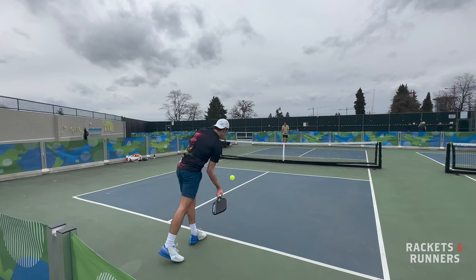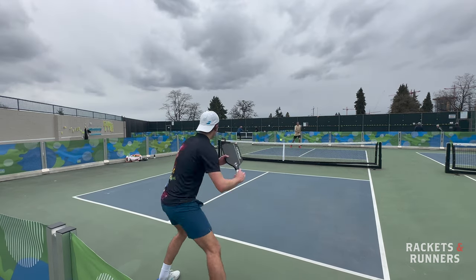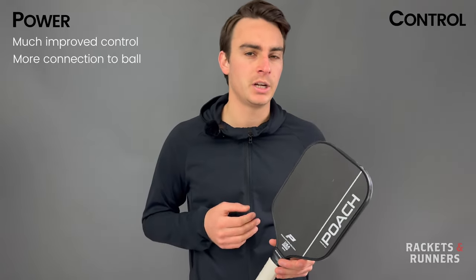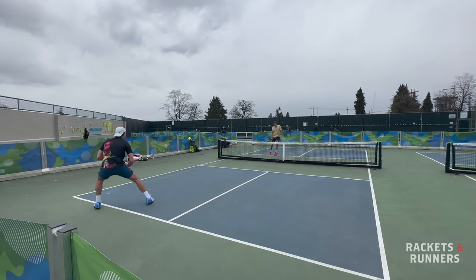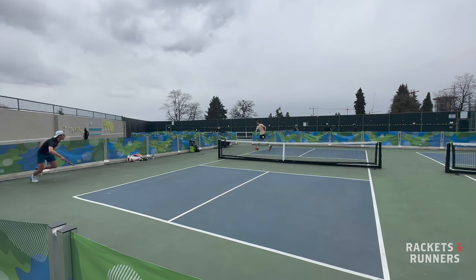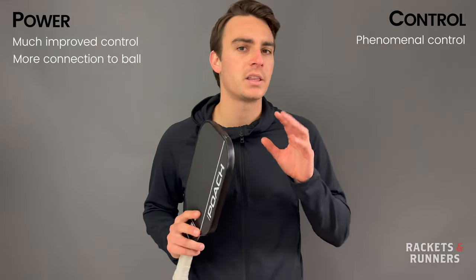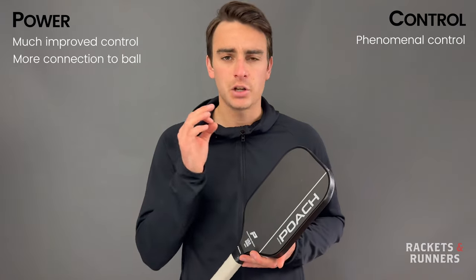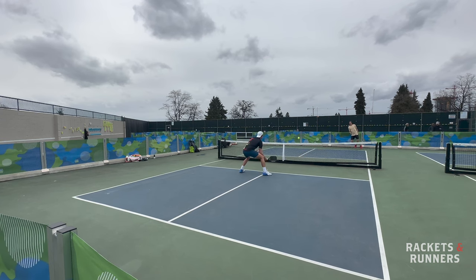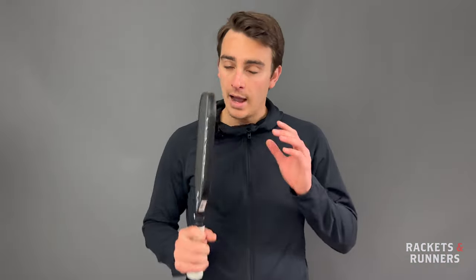Even though the Havoc Power has gotten three millimeters thinner than its predecessor, it's still way better for control, and that's pretty much testament to how much better carbon is than fiberglass. I'm just way more connected with this top sheet. Plush control for dinking isn't the best on the Havoc Power because it is so thin, but if you're looking for that style of paddle, you're probably more interested in the Havoc Control anyway. It's a fantastic control paddle — one of the best I've tried. Because it's a little bit on the lighter side, it's got great maneuverability, making it very easy to manage around the net. And because that sweet spot is a little bit bigger and more plush, it's got a slightly bigger margin for error than a lot of other paddles with this shape.